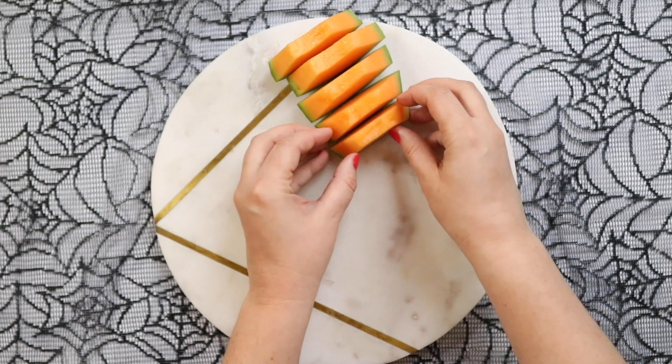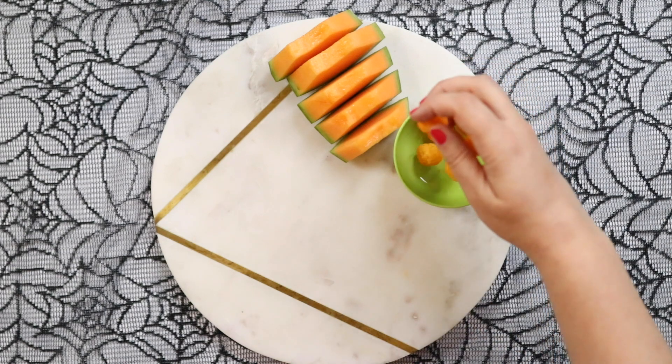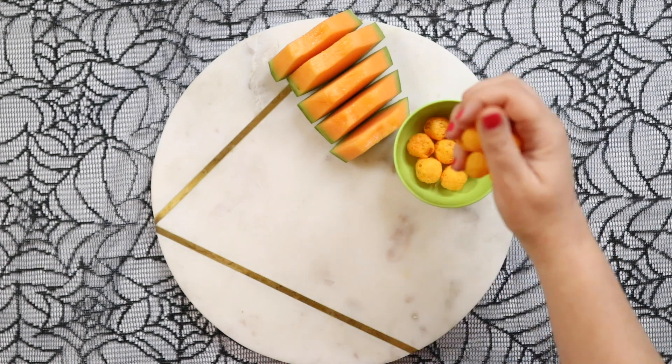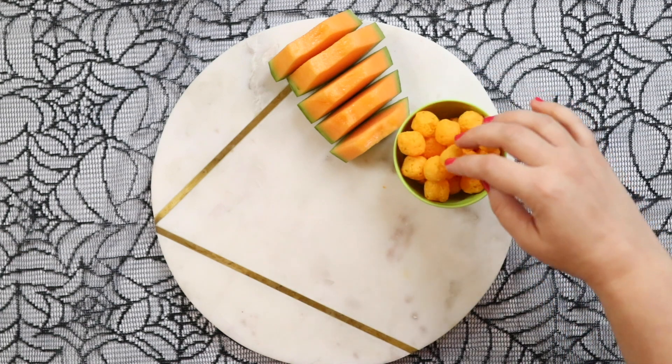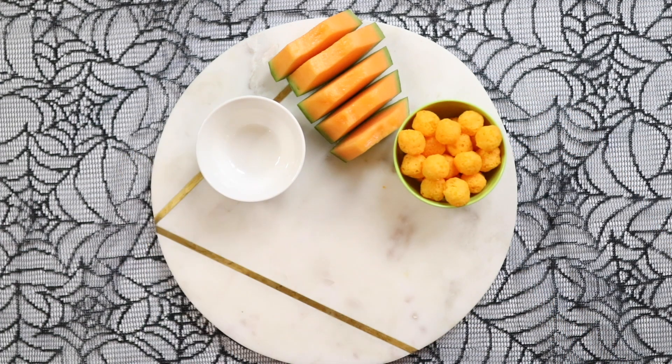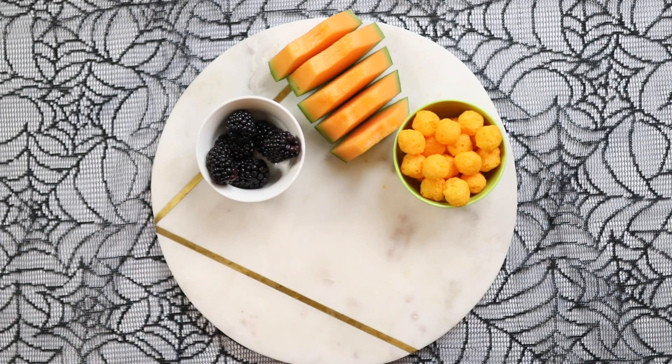The first food going on is some cantaloupe melon, which is a great one because of the colors — the green and the orange. It's a great addition to the board. I'm also using some cheese balls, which my kids absolutely love, and of course the color is perfect for Halloween — that lovely orange. Next are blackberries; again, the color is great and we're getting some lovely fresh fruit in there, which is really good for kids.